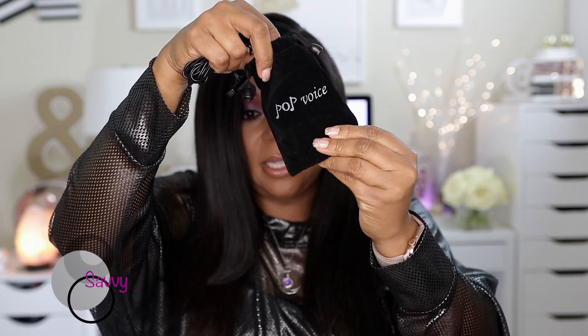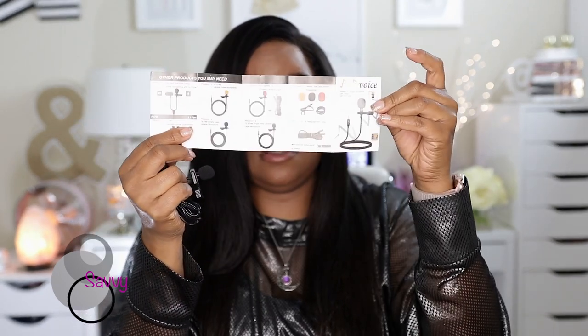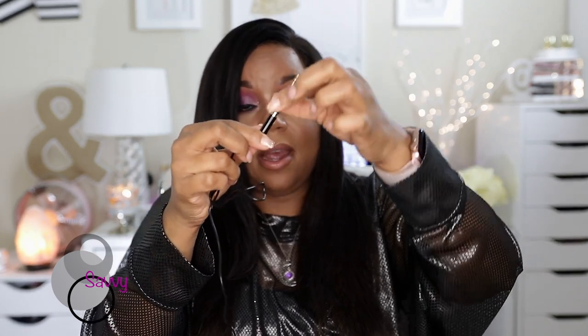It comes in a little pouch like this. It has some information here — a guide that tells you what you've received and how to use it. It also comes with three extra windmuffs, and there's one already on here. This is what it looks like with the adapter on — it has a little piece of velcro that keeps it together. This is the adapter, and this is the mic itself.